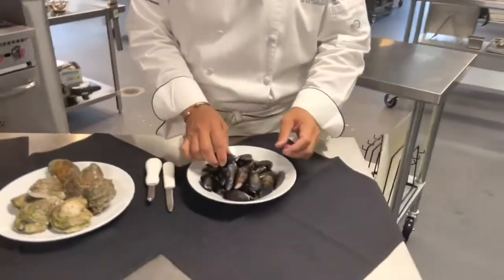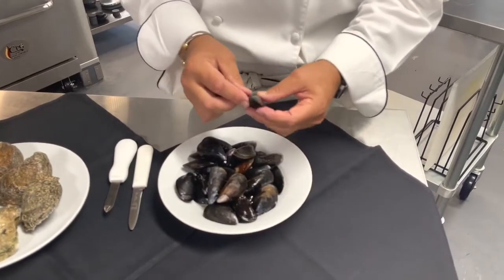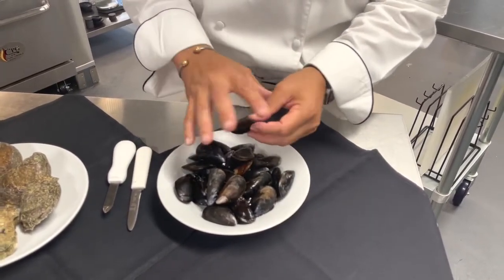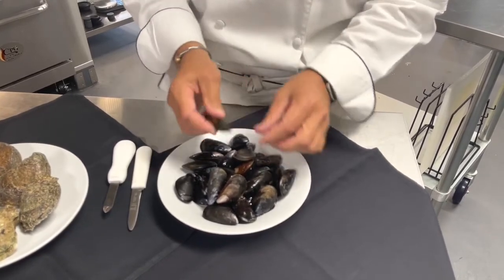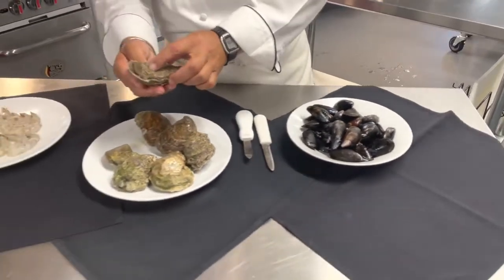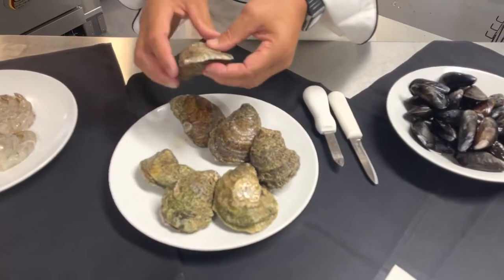With the mussels, you always want to clean them. A lot of them will have beards, and you're going to clean that beard off. You also want to make sure the mussels smell like the sea, and if you tap them, make sure they're nice and closed — that means they're alive. It's the same thing with the oysters: you want to make sure they're nice and closed, which ensures they're going to be alive.